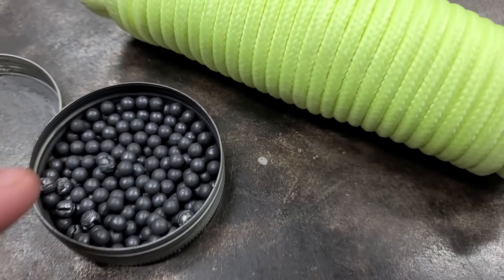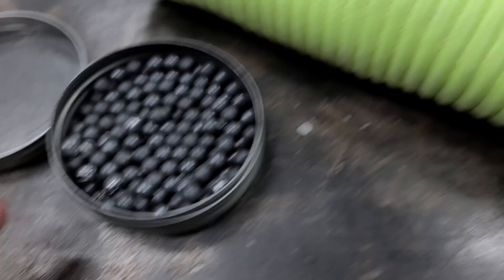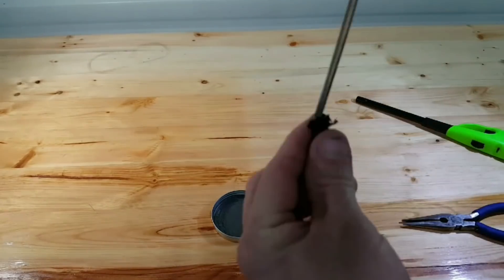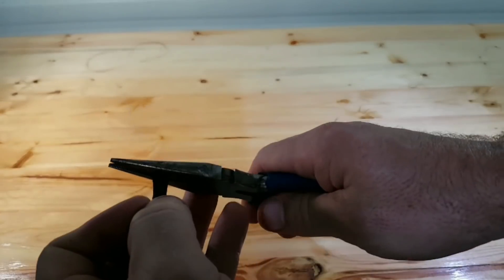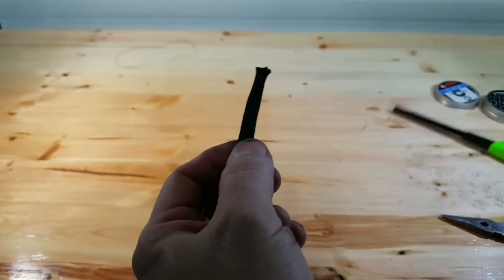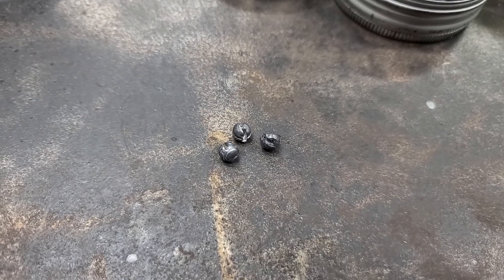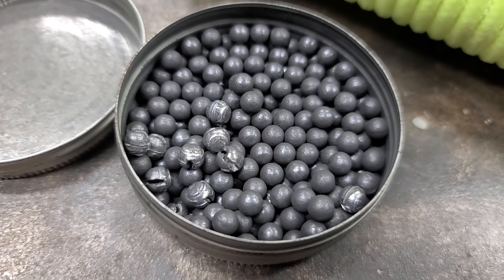Sinker hack number eight. My favorite drag weight was always paracord with buckshot in it. You take the paracord, pull out the center, stuff it full of buckshot, and heat the ends — it makes a great drag weight. The only problem is they take time to make, so do it while you're watching your favorite TV show. Don't wait until two hours before you go fishing to try and make some. You could even use small split shots if you don't want to use buckshot.